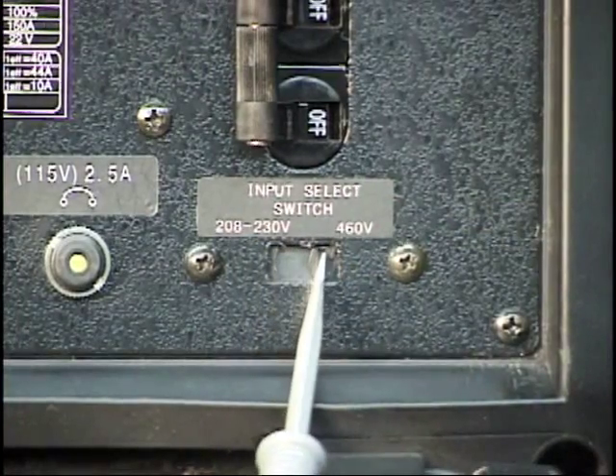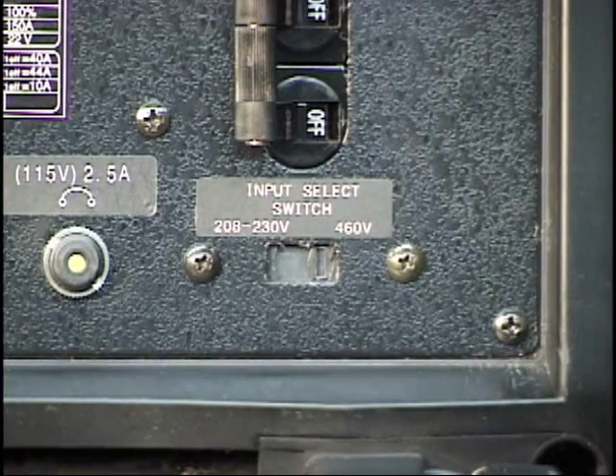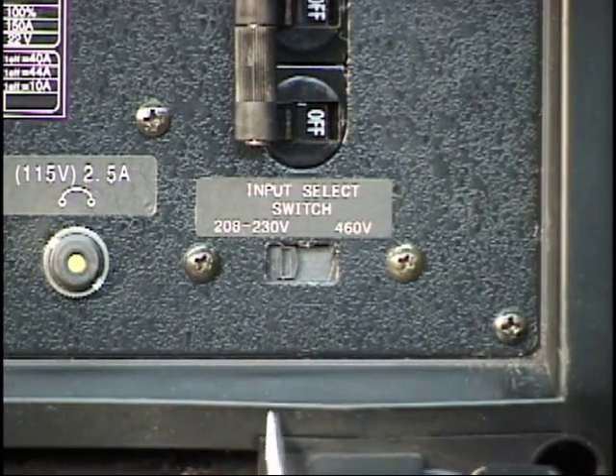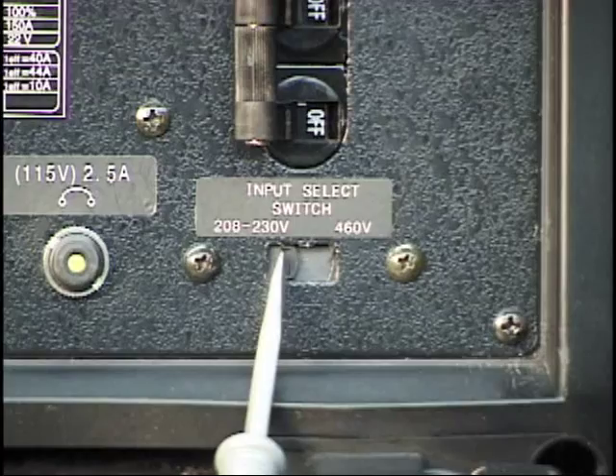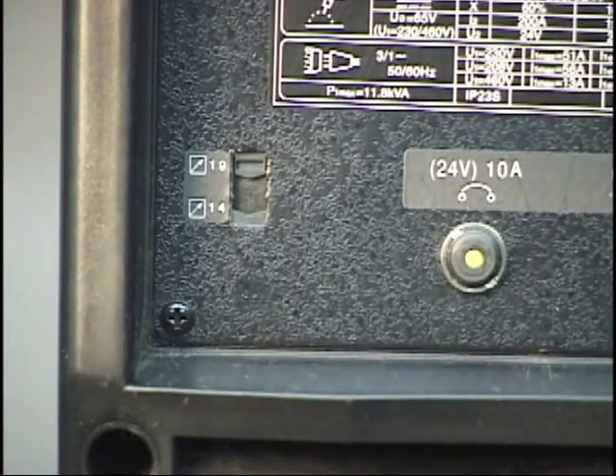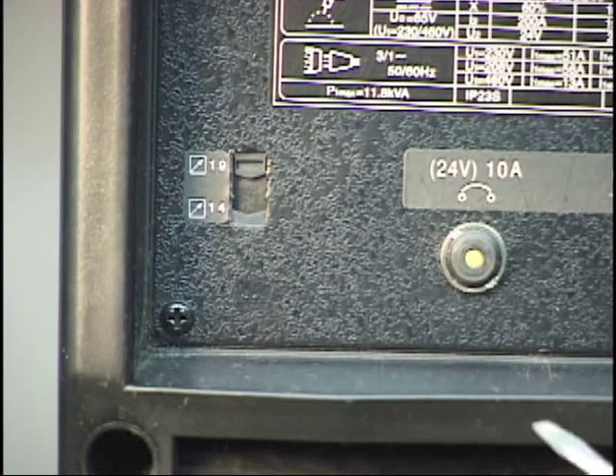Using a small screwdriver or similar tool, set the input current by sliding the switch located on the rear panel to the appropriate setting. Also located on the rear panel is the remote device selector switch, which must be set to the appropriate corresponding connector.